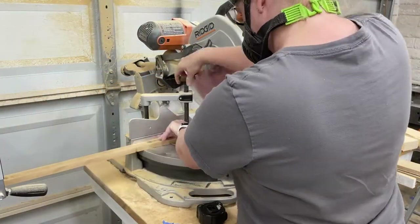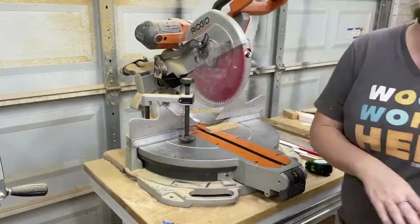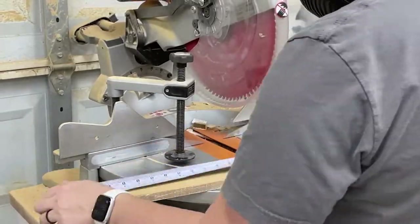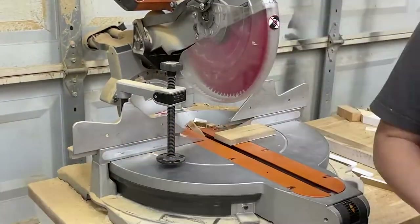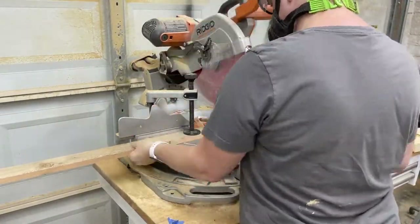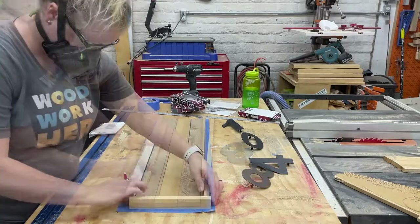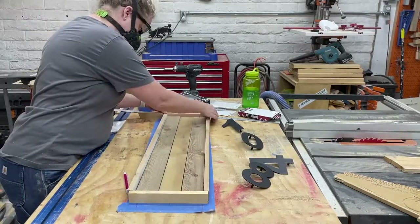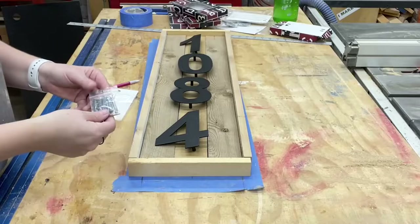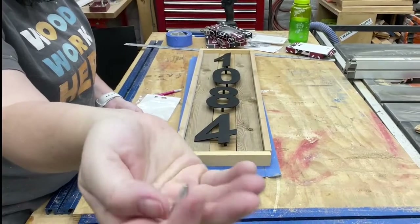Then over to the miter saw to trim them all to their final lengths. I still need to make myself a new miter saw station, but this table is working for now. I'm designing this piece as I go, and once I opened the hardware that came with the numbers I started getting a better idea of how everything was going to go together.